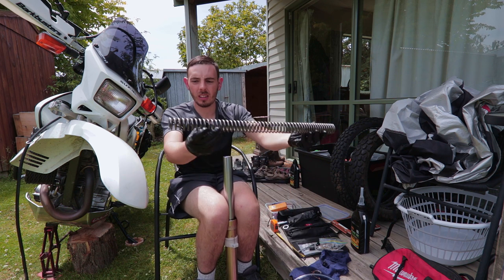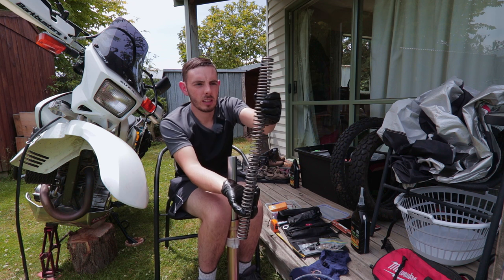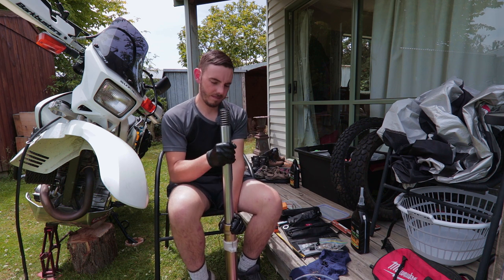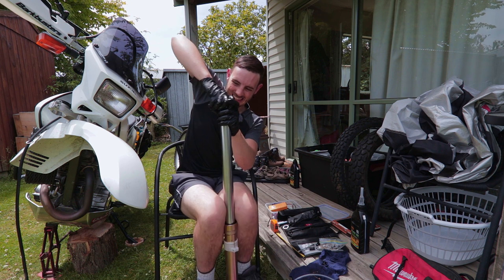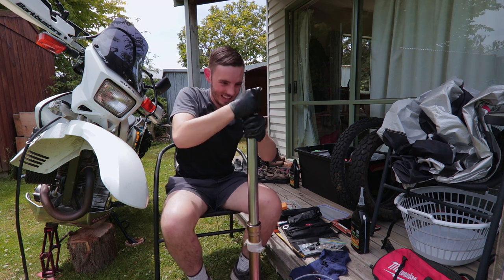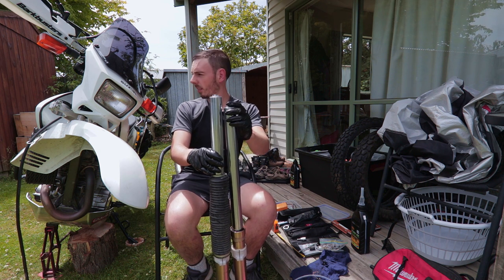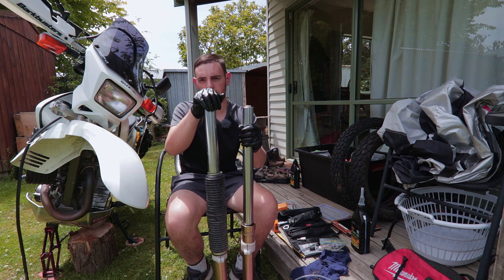The spring does have an orientation as well — the pitches are more tightly wound on one end than the other, so the tightly wound pitch goes to the top. Insert that, then your washer goes on top, and then your fork cap. So that's one fork built up. If we compare it to a standard height one, you can see the height difference there. I can now set this to the top of the triple clamps — that's how you factory lower your DR650 front suspension. I'm going to do the same to the other side and then put them back on the bike.